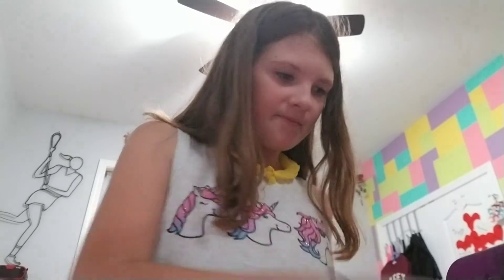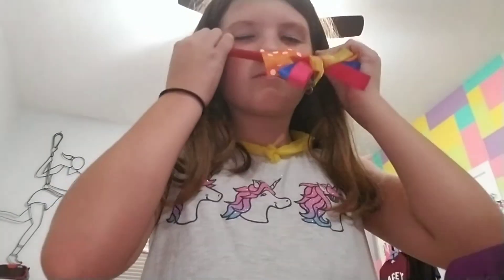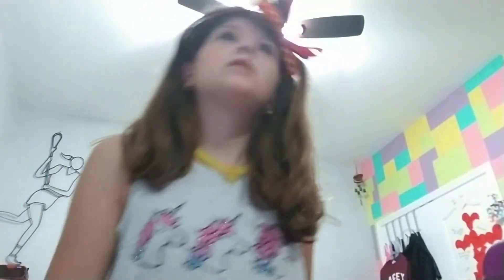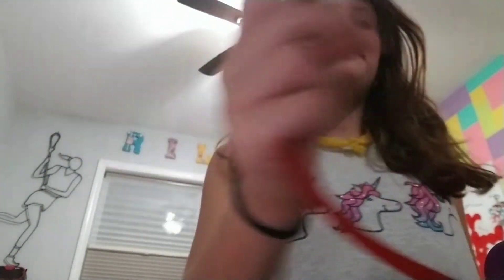And my caboodle. I'm thinking of getting another caboodle, so comment down below what color I should get. I also have this — I usually use it to hold back those baby hairs, but it's kind of loose. If you look down, then it's saggy hair. So yeah, let's just start.